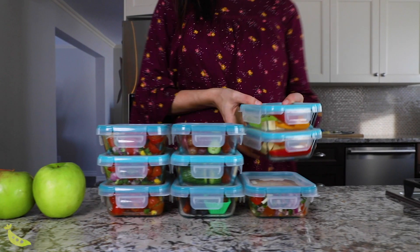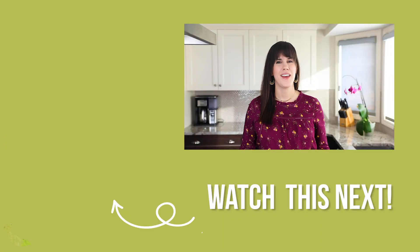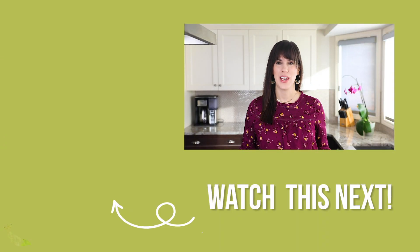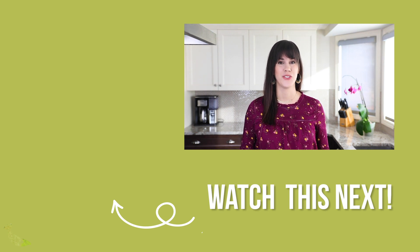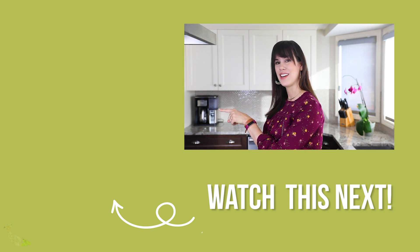That takes care of our week two recipes! I hope you join us for the lunch prep challenge, and if you do, don't forget to post a picture in our Facebook group for the chance to win a prize. If you liked this video, you're going to love our next video where I show you how to prep 24 lunches in just two hours to stock up your freezer for easy lunches — check that video out over here.